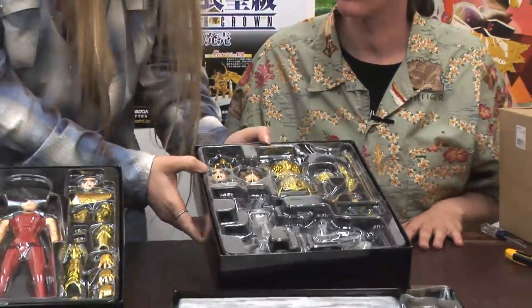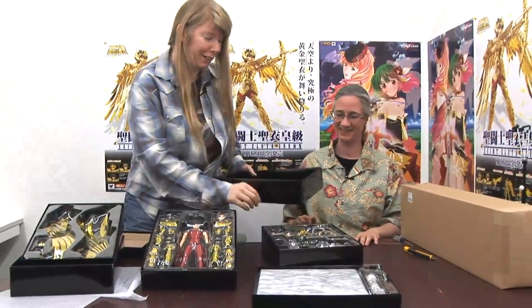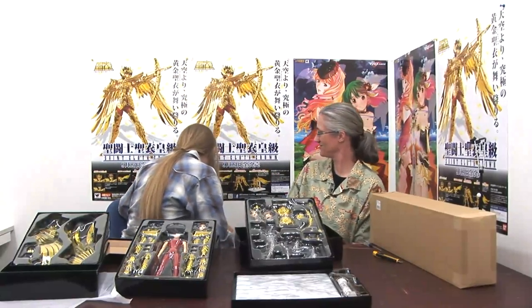So those are the pieces for him, and these are the Seiya pieces. I'm in trouble because I can't remember the Sagittarius guy's name. I think we're both in trouble. You know what? It says on the poster — let me cheat. What's it say? Audios. You were right. I was right! You closet Saint Seiya fan.